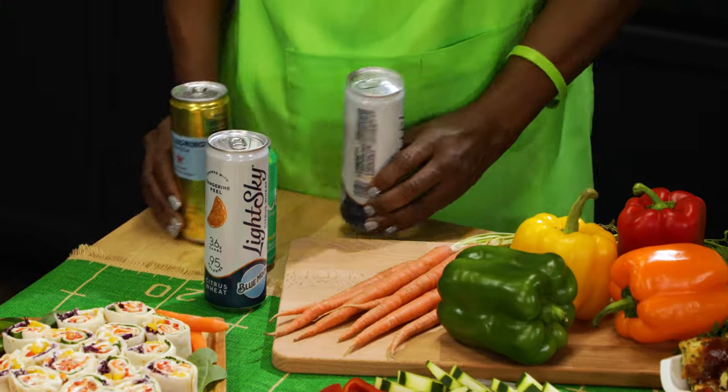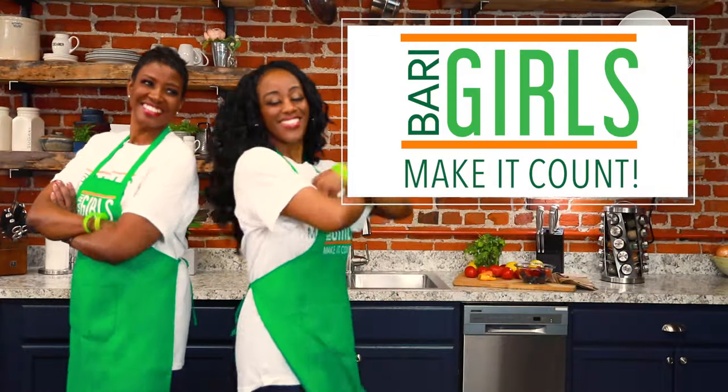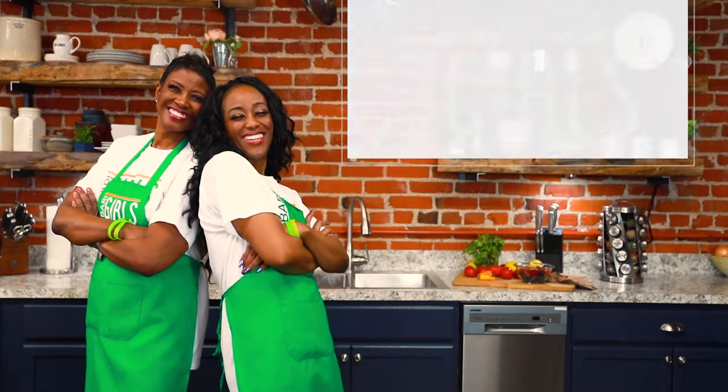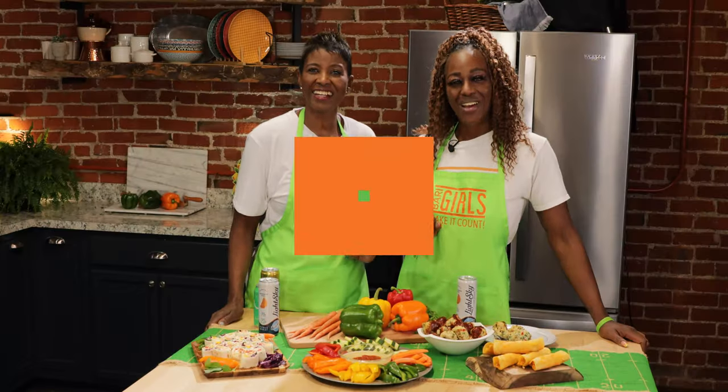The best way to wash this down is with a seltzer or light beer — I'll take the light beer! Cheers! And there you have it: the Berry Girls tailgating and watch party spread, so you can make it count in the end zone. Don't forget to leave a like and follow In-House Market on Facebook and YouTube for more delicious and nutritious recipes. When you try these at home, leave us a comment and let us know how you make it count. The Berry Girls are brought to you by In-House Market — Berry Girls out!